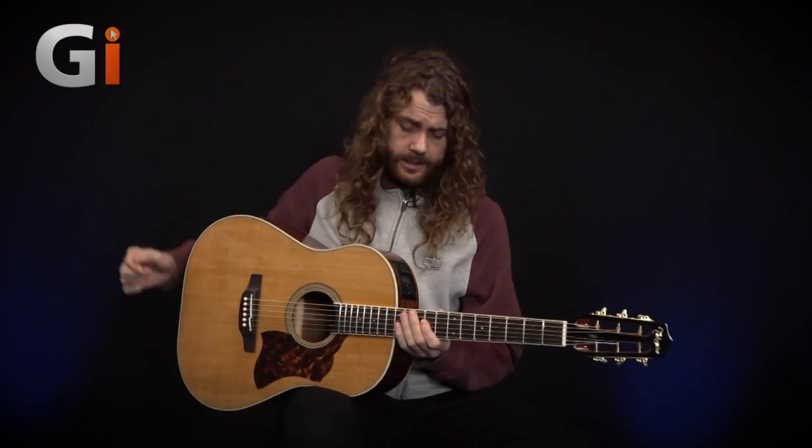For this review I'm going direct into the desk, and the preamp on here is set to zero. We will be mic-ing this guitar up at the end of the review with an AKG 414 microphone, which is a typical mic'd-up setup. So hopefully you get to hear this guitar in many different situations.